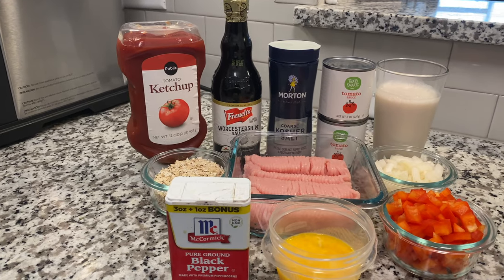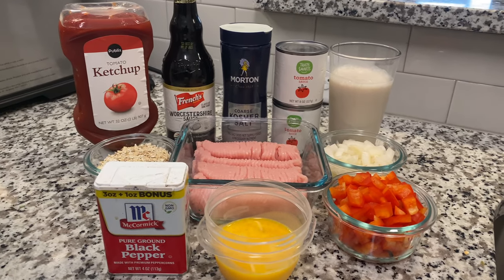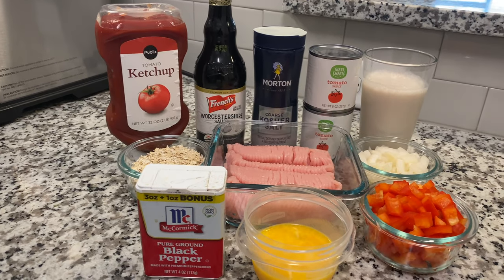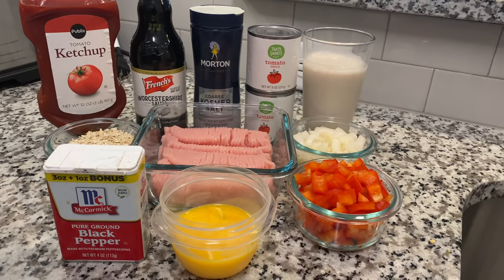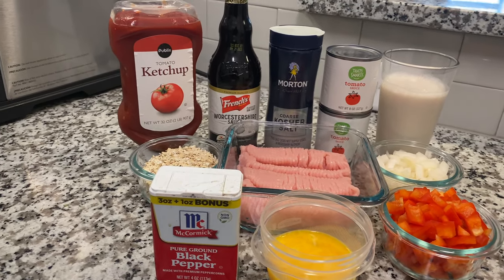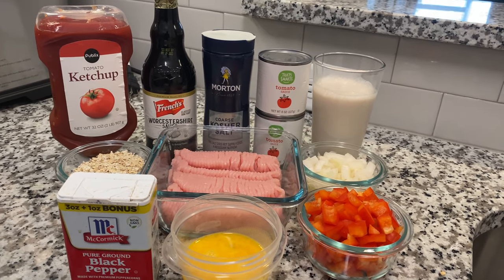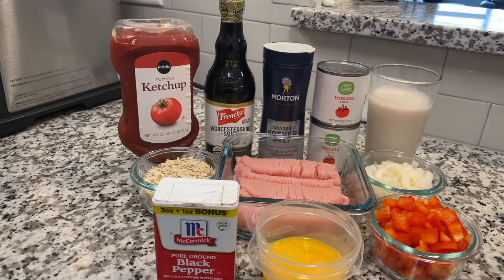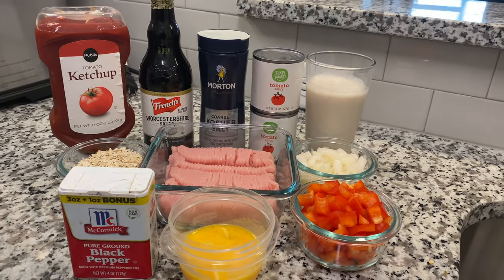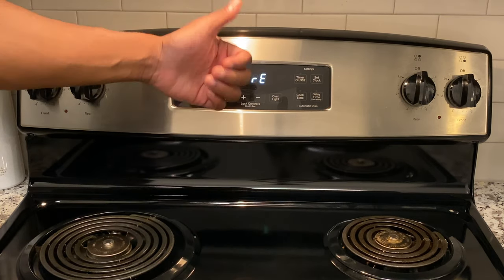Let's get this party started. We're gonna start from the back and work our way to the front. We got ketchup, Worcestershire sauce, salt, tomato sauce — I paid 35 cents per can, so I really hope it's good — almond milk, Quaker oats, ground turkey, chopped onions, black pepper, two eggs beaten, and one red pepper chopped.